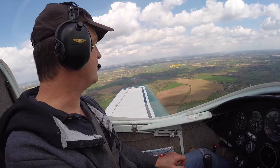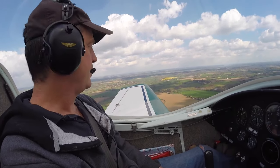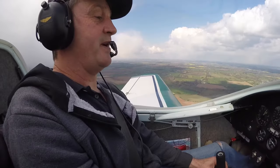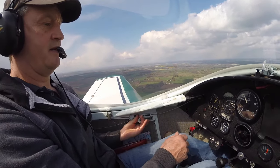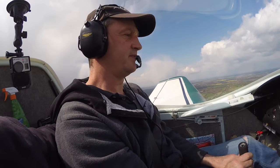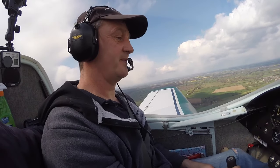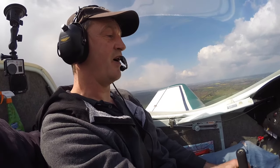Slightly shorter approach than normal. I'm probably going to nudge your leg out of the way to get to the flaps. Down below 80 miles an hour for the first stage of flap. First stage should be enough usually — now it's still quite high. We've always got the option of second stage, which we might actually be using.